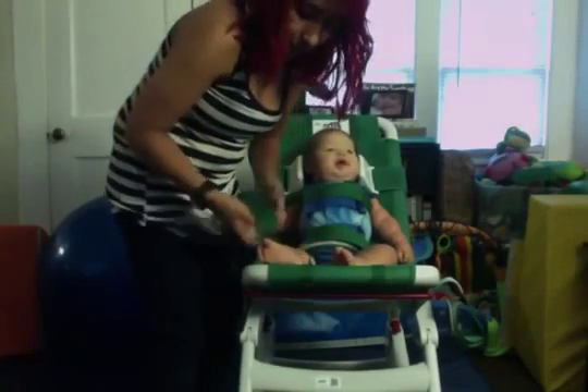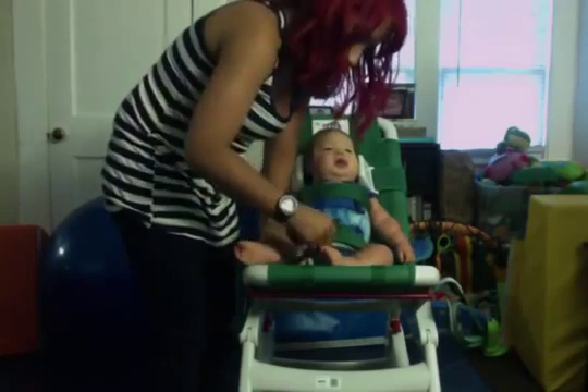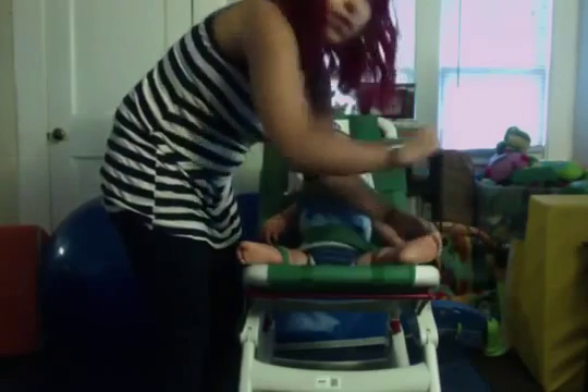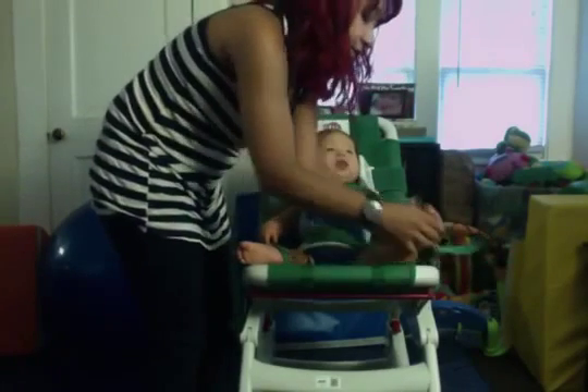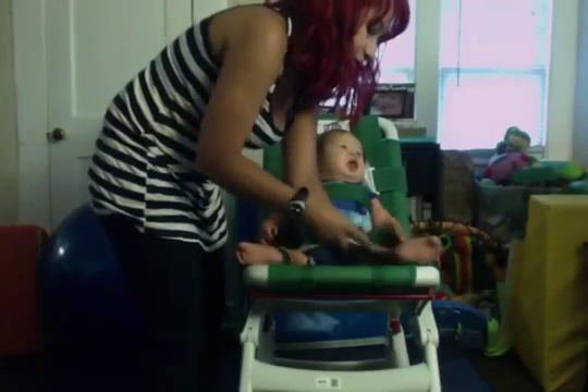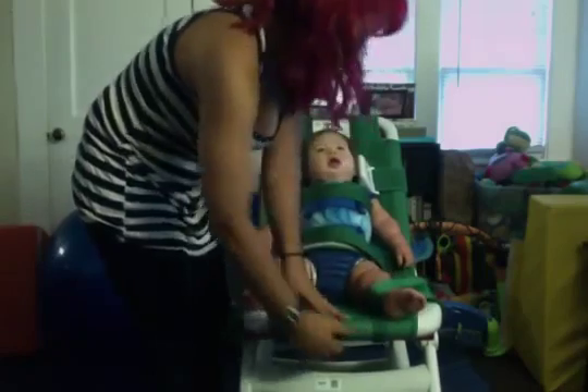If you want, you can use the foot straps too. We don't use them a whole lot — I just don't feel they're completely necessary for him. Maybe for children that do quite a bit of moving, but he doesn't move very much. So that's what it looks like with him in the chair.